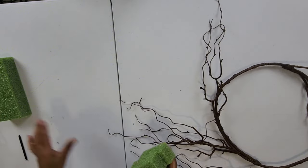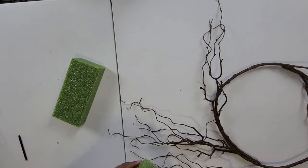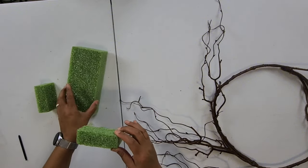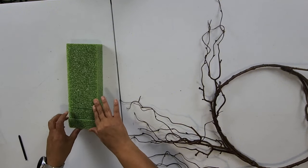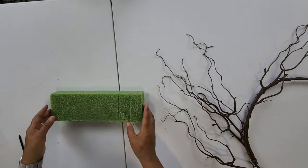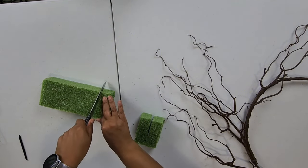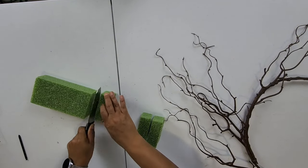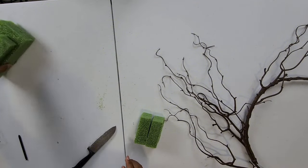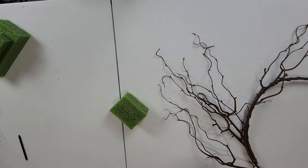What I did was I bought a rectangular piece of styrofoam from Michael's and I cut it about two inches from the actual piece of styrofoam. Let me show you how easy it is to cut. I literally just took a knife, measured what I wanted, and you just cut straight through it. It comes apart just like that. When you see stuff like this, feel free to grab it — it doesn't take a lot of work to cut it.